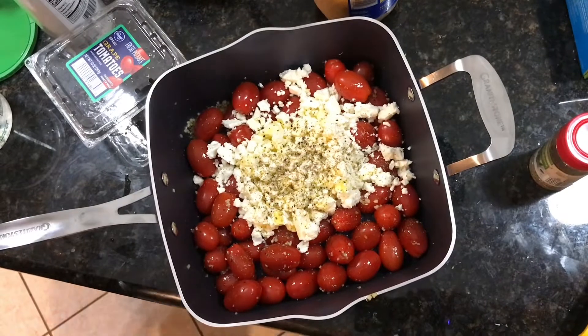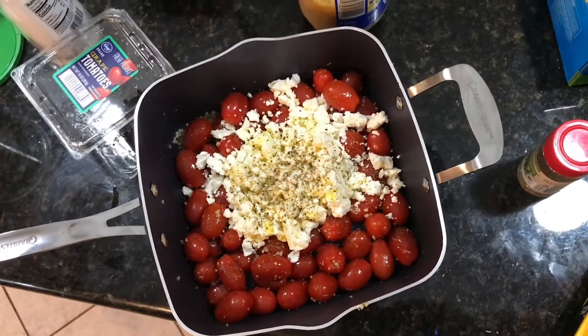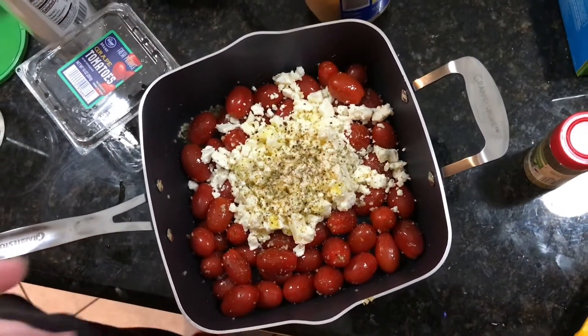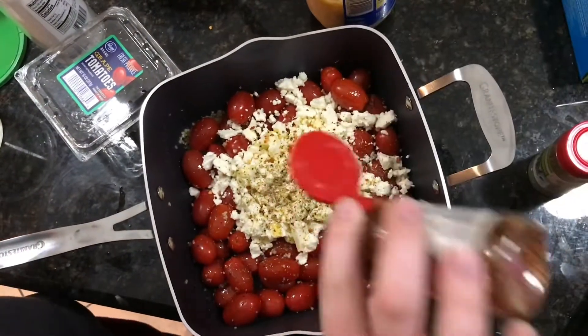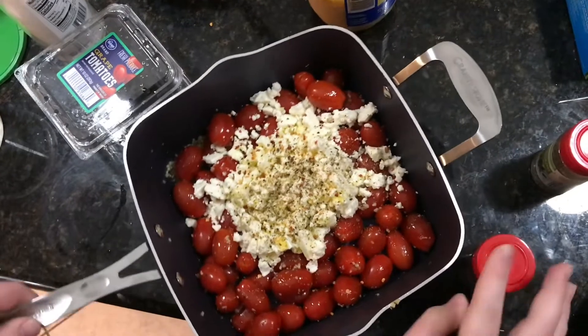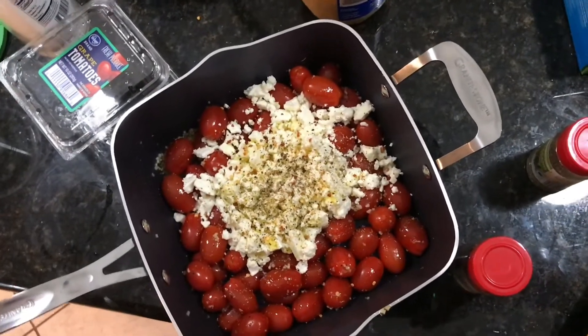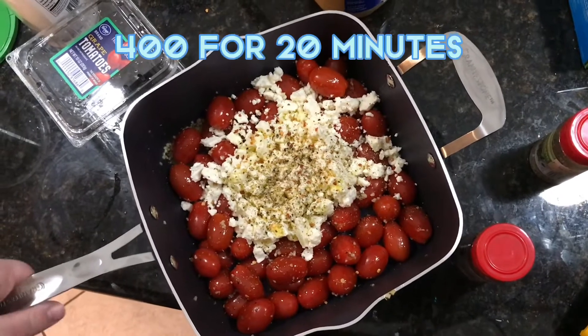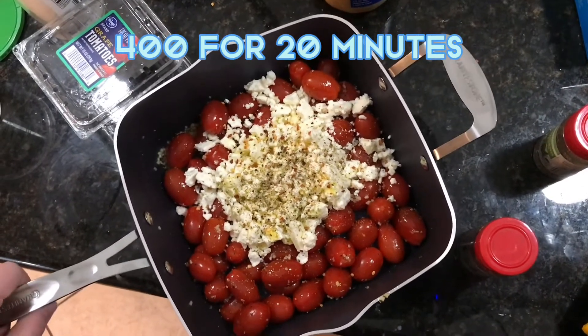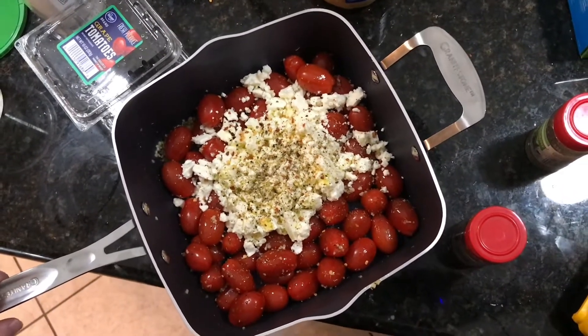What's the next step? I'm going to put it in the oven — I don't know the time exactly. We're going to look up the temperature and the time to cook it, and we'll be back.